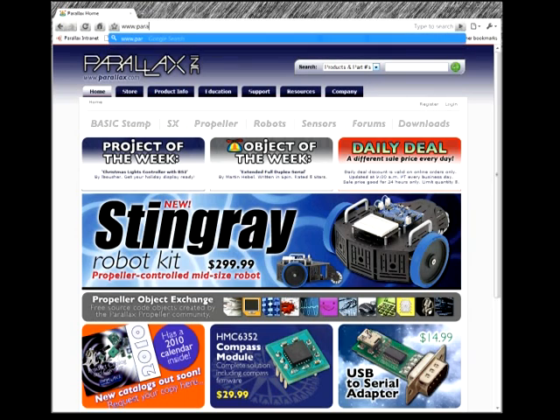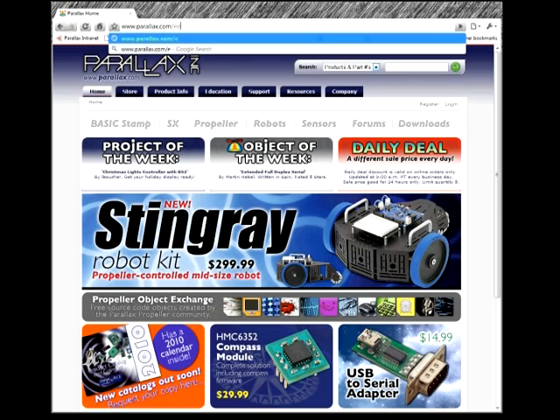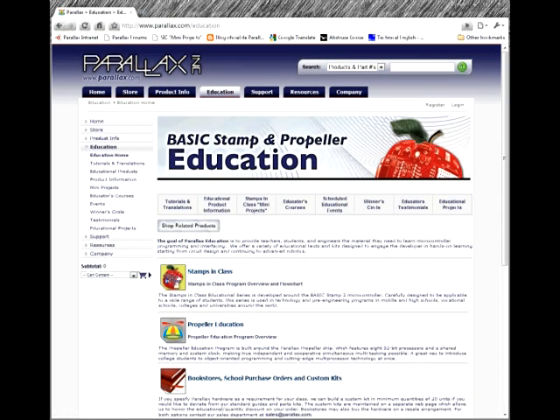Let's get started. Full documentation and source code can be found by going to www.parallax.com/education and selecting the Stamps and Class mini projects link at the top of the page.